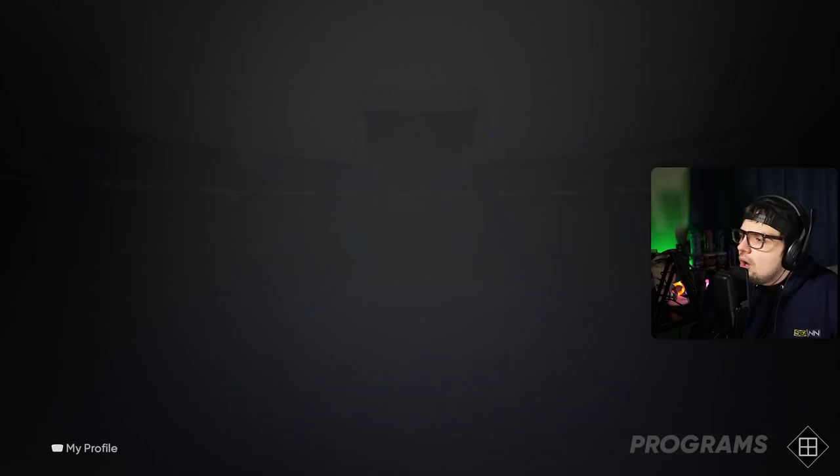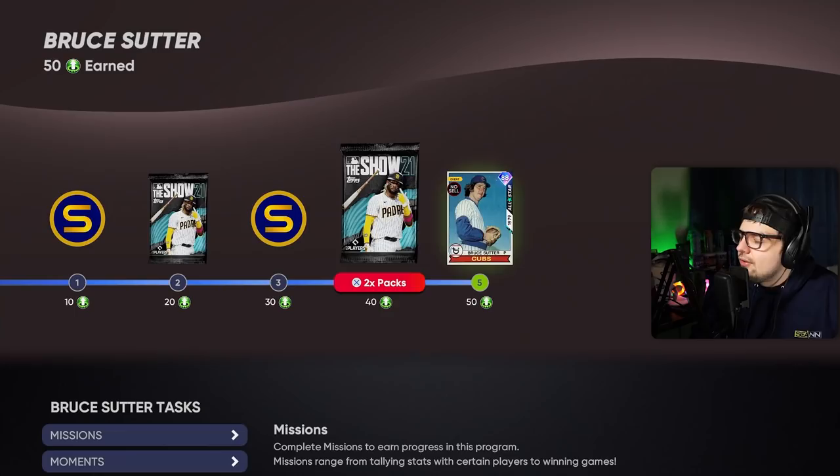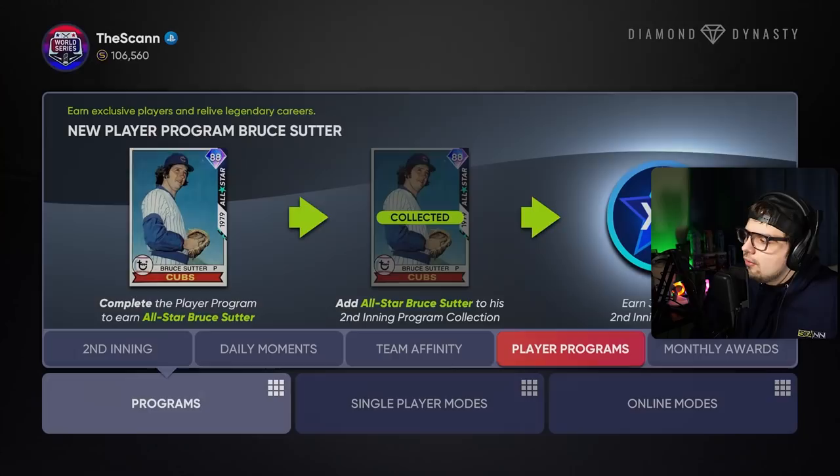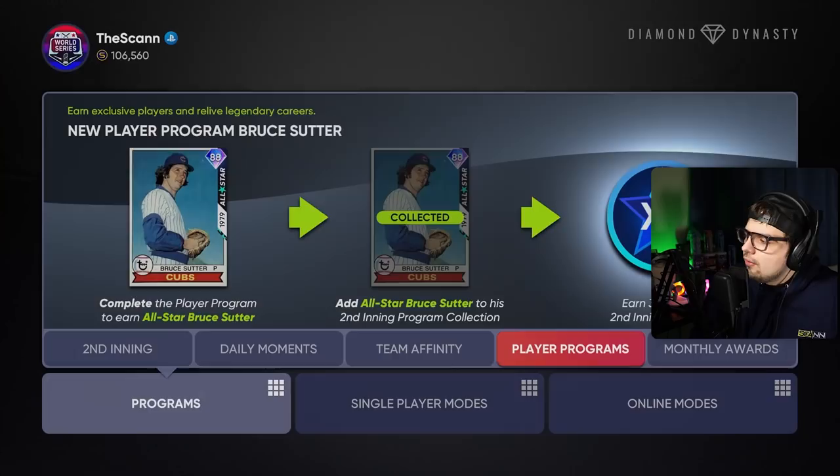Also do player programs — they're going to keep adding more of these throughout the game. If you're watching this at a later time, I guarantee there are player programs that will help you with this collection. Your monthlies and Tops Now cards will also be necessary. Keep up with the game — do your daily moments, monthly awards, Tops Now, and the content they progressively add throughout the year. A lot of the collections will be done easily just by keeping up.